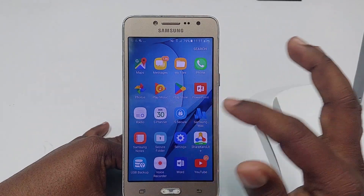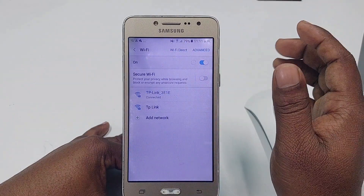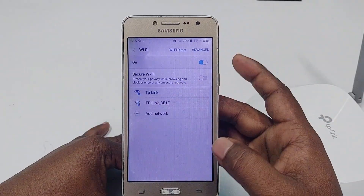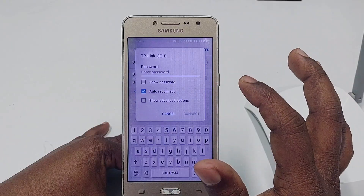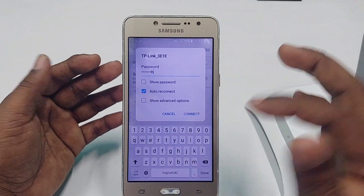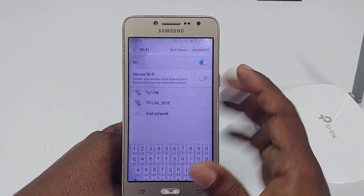Go to Settings, then click Connections, then Wi-Fi. I already have this router connected, so let me forget it first. Now if I click on this router, you can see it's asking for a password. I don't know this router's password.